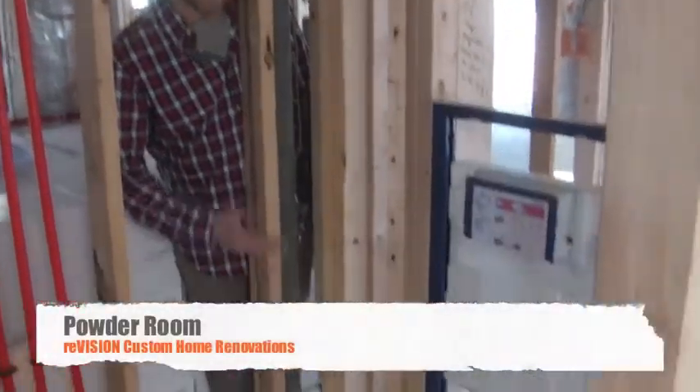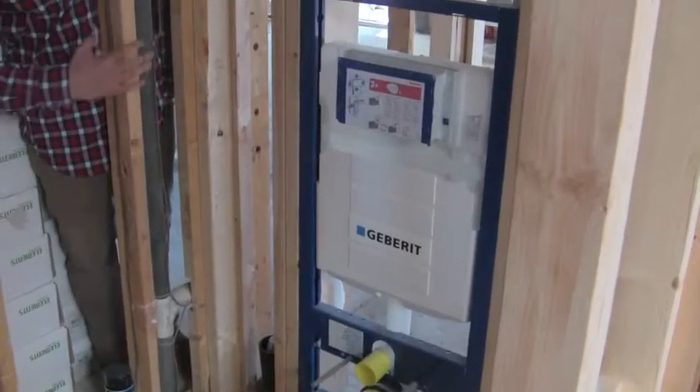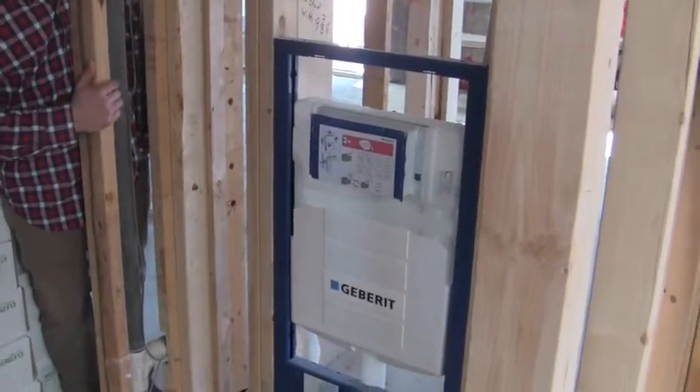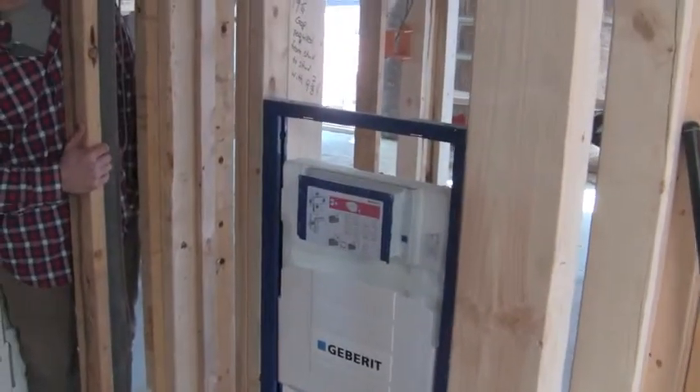Right now you're looking at a wall mounted toilet. The controls are up here and it doesn't actually touch the ground — it looks like it's floating on the wall. We don't use too many of these here but they are really nice. You can clean under them really well and it just gives it that light airy feeling that you get with the floating.